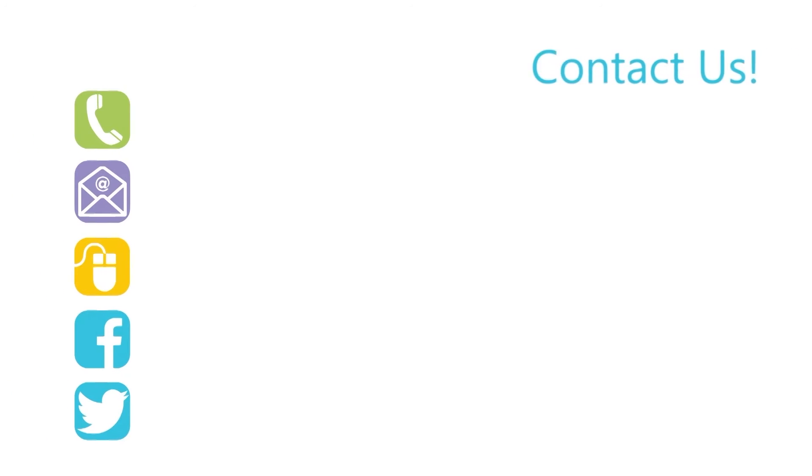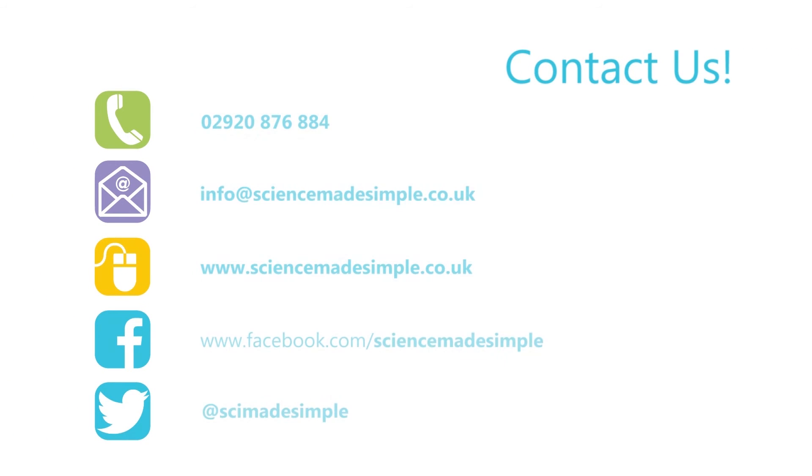For more videos exploring science and engineering ideas, find us on Facebook and subscribe to our YouTube channel at Science Made Simple UK.